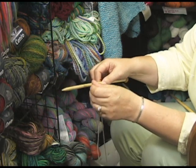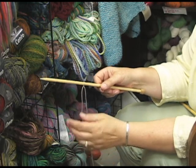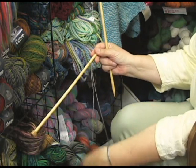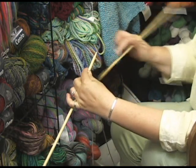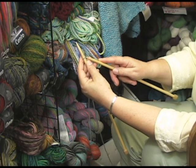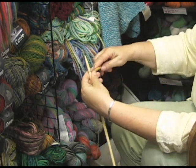You snug that up. Now, the thing with the knitted cast-on is we do actually knit, so we do use two needles. I just transferred that needle to my left hand and I have one stitch because of my slipknot. And I'm going to take my right hand needle and actually knit a stitch — just like that.